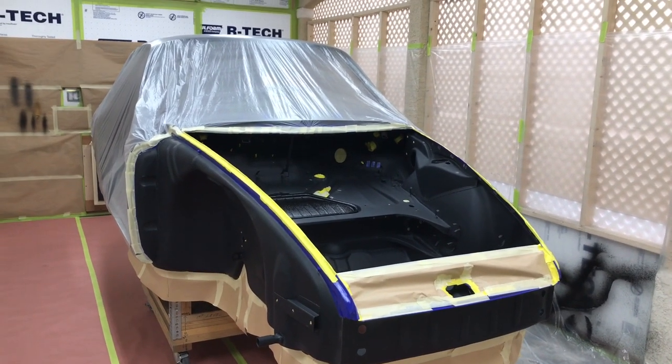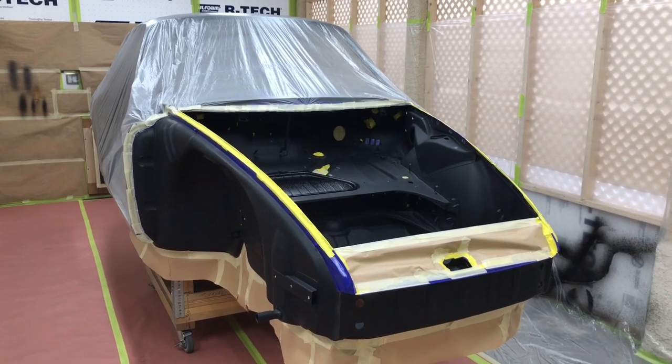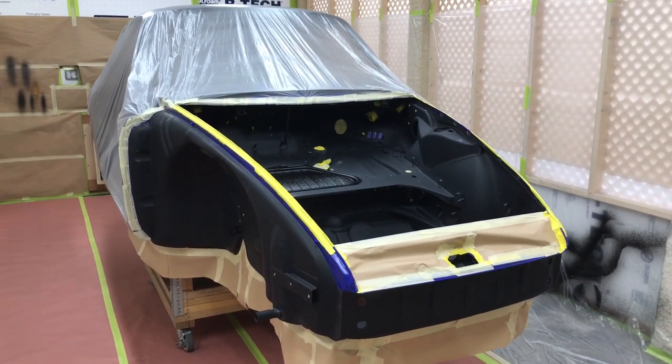Hello, and welcome back to part three of our undercoating segment. In this video, we're going to take a close-up look at the preparation needed to get your car ready for undercoating.